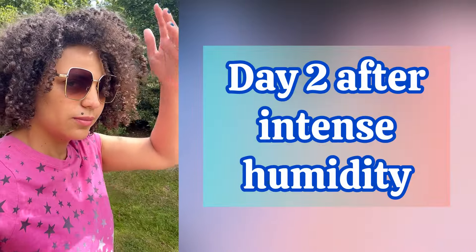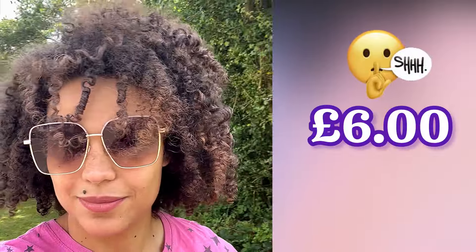Now let's talk about price. I got this from Sainsbury's with my Nectar card and it only cost six pounds. That seems pretty reasonable to me for 200ml at six pounds. Usually a 450ml extreme gel is going for around £14 to £15, so this seems pretty reasonable — about the same price, give or take.